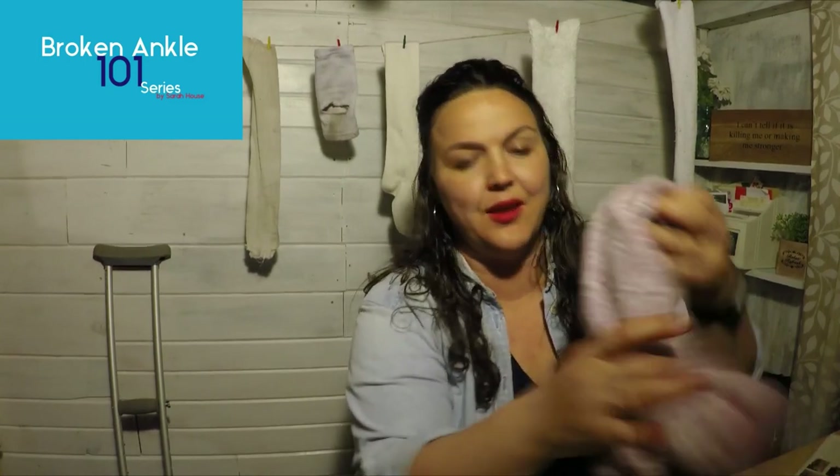Hey guys, welcome back to the Broken Ankle 101 series. Today we're talking socks.